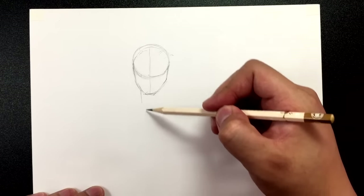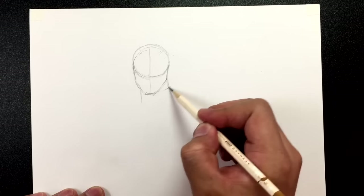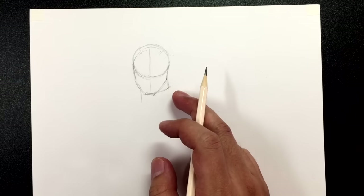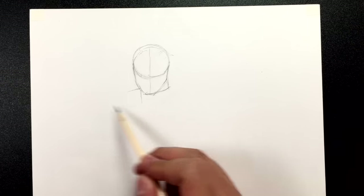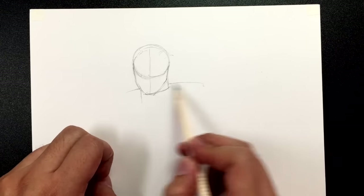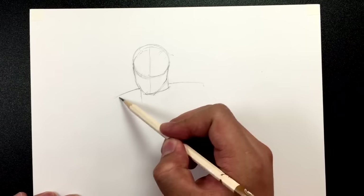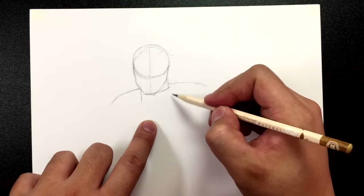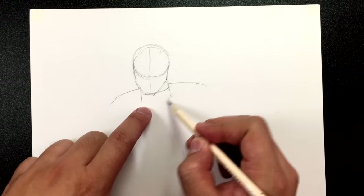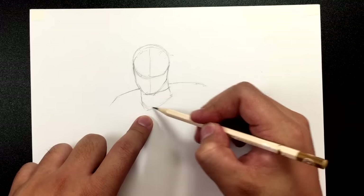Now let's draw a neckline going down — one there and one here — and that's just going to be for the collar piece that goes around his neck. Now right here and here we're going to draw the poncho, and it sort of goes like that. Then let's start to figure out where the neck comes out of the poncho. Here's what that looks like right there.